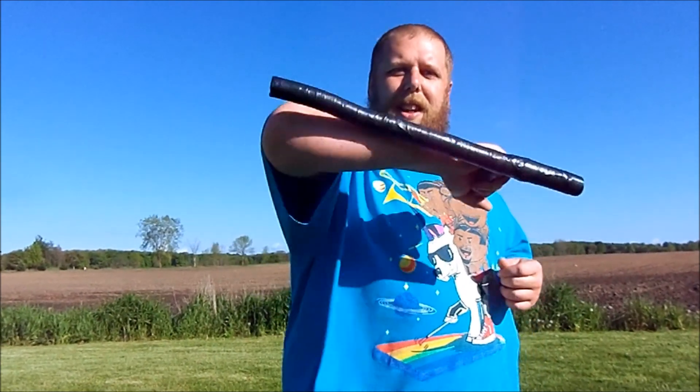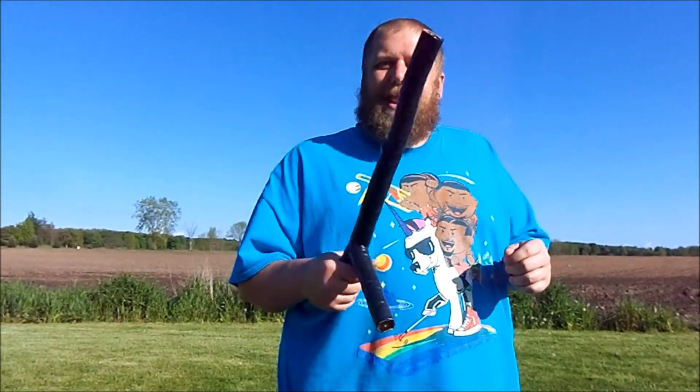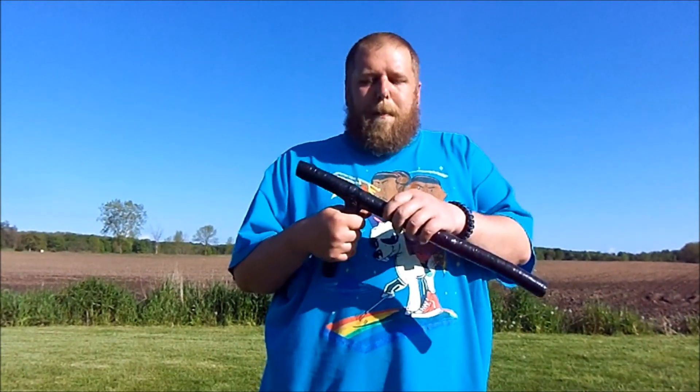These things can be used in multiple ways - like martial artists use these. You can hit like this, hit like this, hit like this. There are all kinds of ways to use these. It's super simple, super effective, and you can make one in five minutes. But I know what you guys want to see - you want to see me testing this.